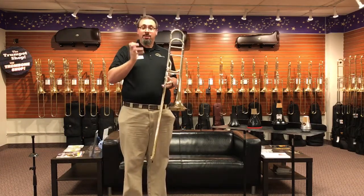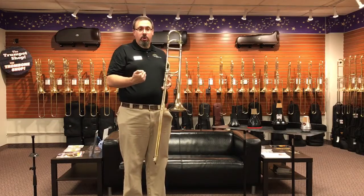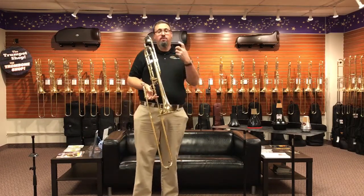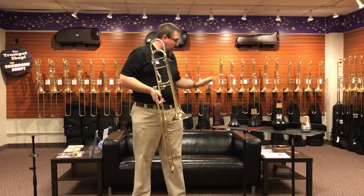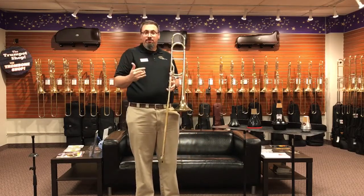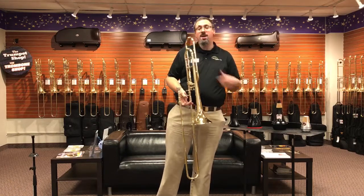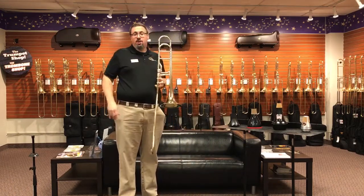Hopefully that gives you just a little idea about all of these mutes — at least a starting point for you. Having compared all four back-to-back, I found the Shh mute the most free-blowing with the least amount of resistance, but I also found the Yamaha and the Denis Wick to be very smooth and even playing in terms of their response. And of course the lightness and portability of the ProTech is also an advantage. So what's the right fit for you — hopefully you have a chance to find out here.